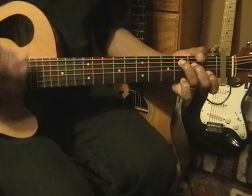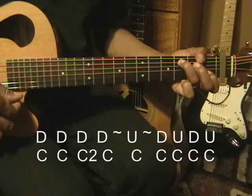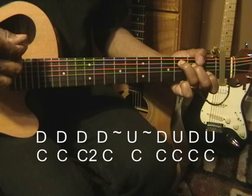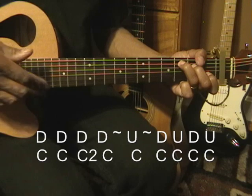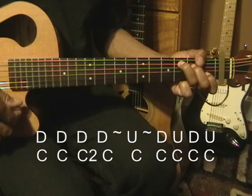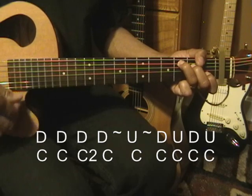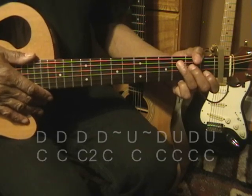The first two strums will play the C chord. Third strum, C suspended 2. Fourth strum, C. A rest, and then an up strum on the C. Another rest, and then down, up, down, up. Like that. So here we go. We'll use that strumming pattern throughout.